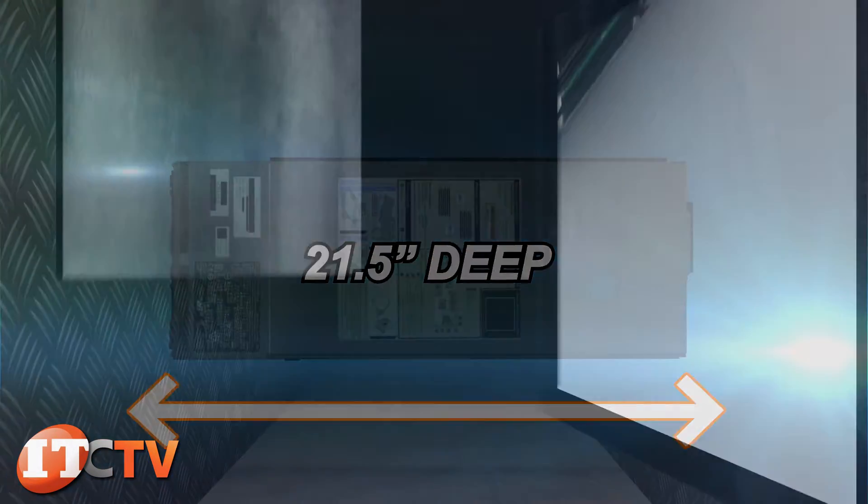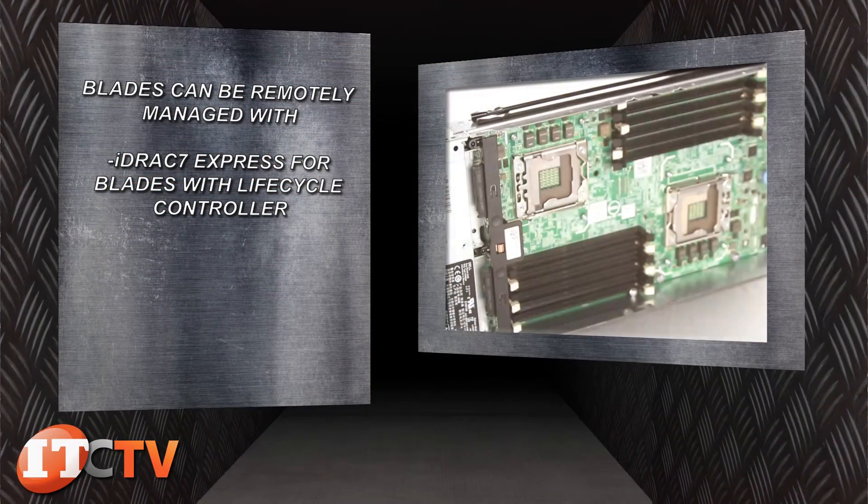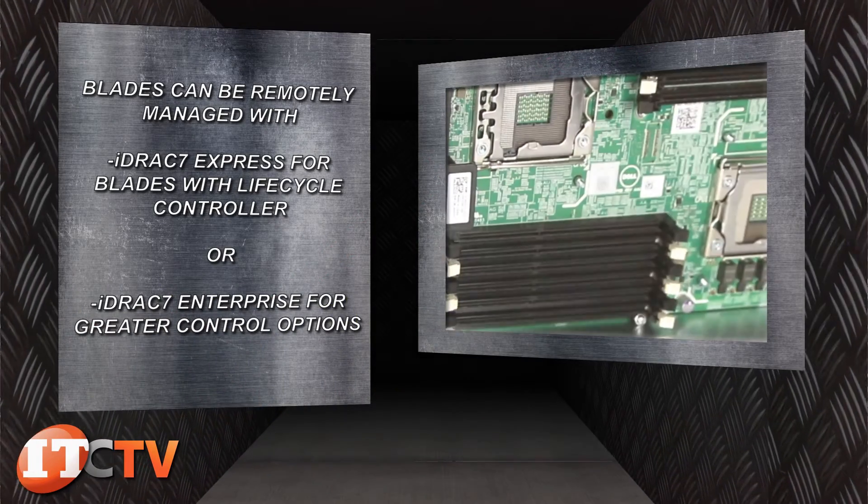Each blade can be remotely managed with iDRAC 7 Express for blades with Life Cycle Controller, or with a software upgrade license, iDRAC 7 Enterprise for greater control options.